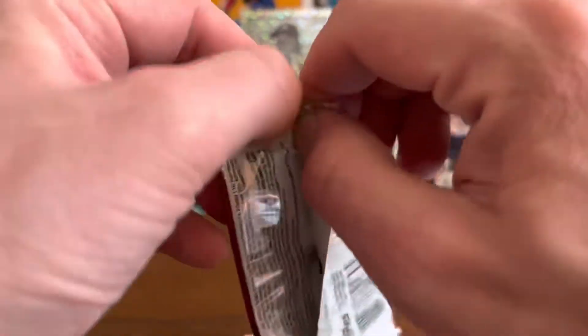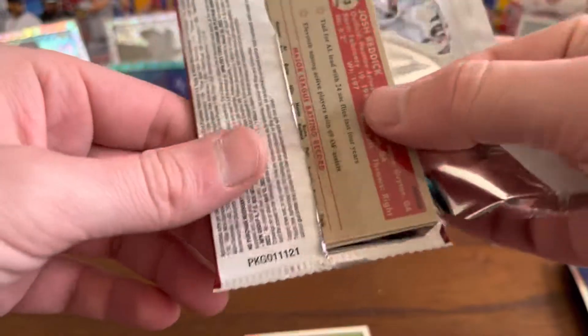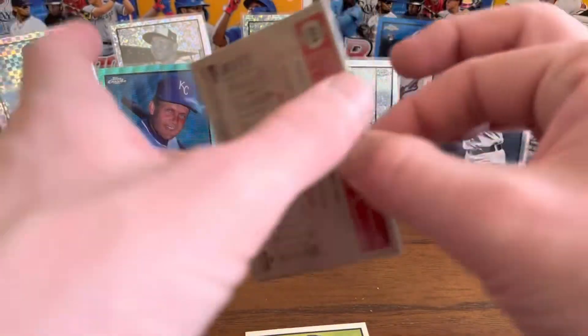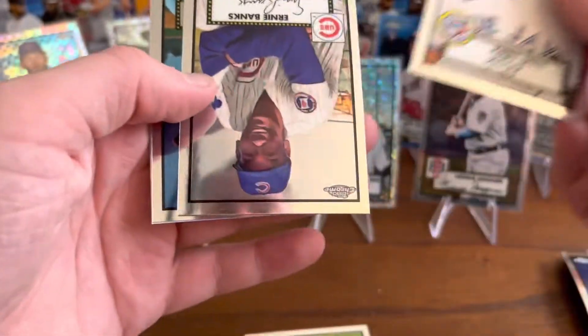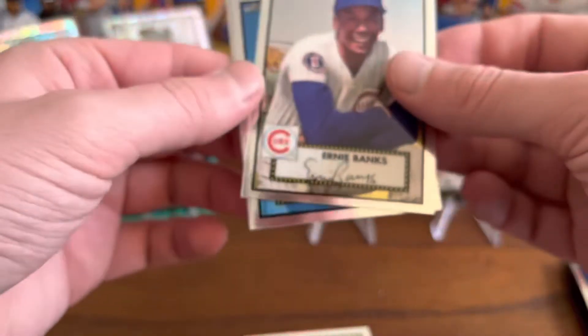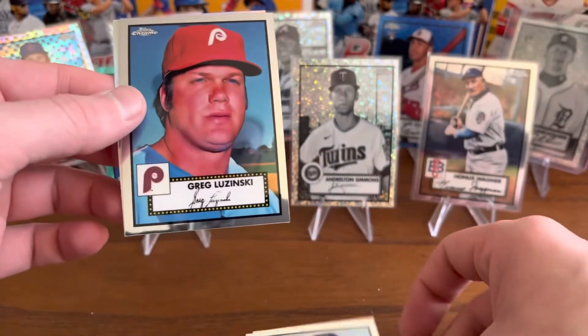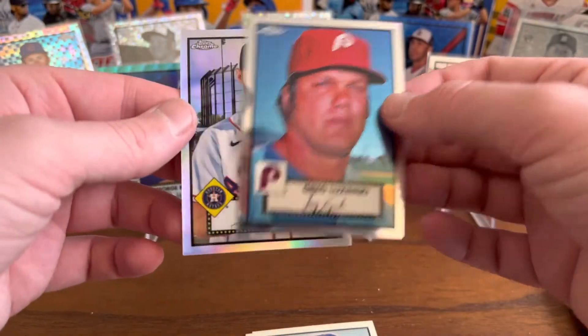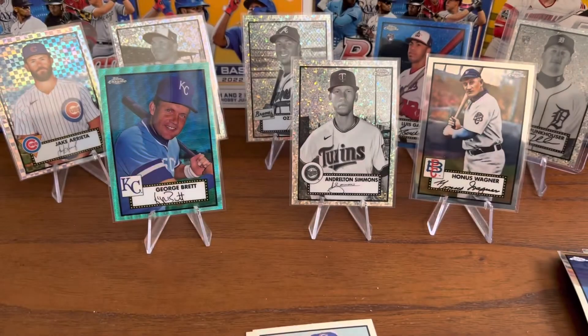One more pack — let's see if we can pull a good one. Kirby Yates. Hometown favorites: Ernie Banks, Mr. Cub. Ray Luzinski with the Phillies, and Josh Reddick Refractor. Well, thank you everybody for watching — have a great day.